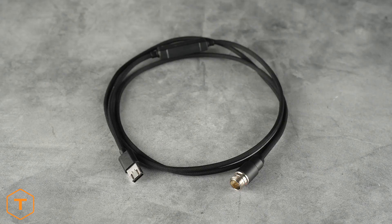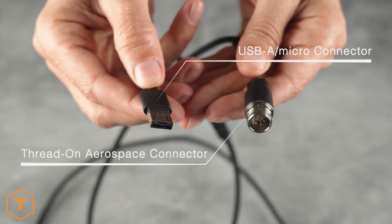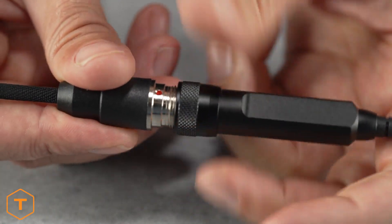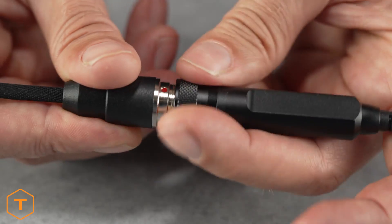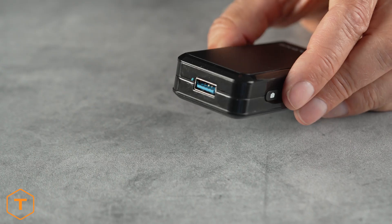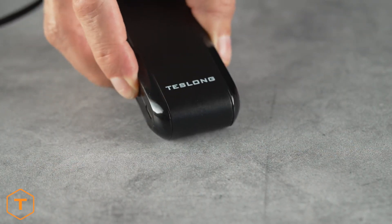Next, all of our Borescopes come with a USB-A cable. It has a thread-on connector on one end and a USB-A connector on the other. That's what we'll use for this how-to. Install the thread-on connector to the Borescope by aligning the groove in the Borescope plug with the red dot on the cable and thread them together. Plug the USB end of the cable into the transmitter and turn it on by long pressing the power button.